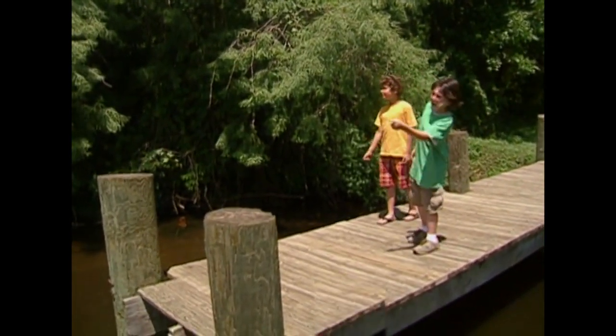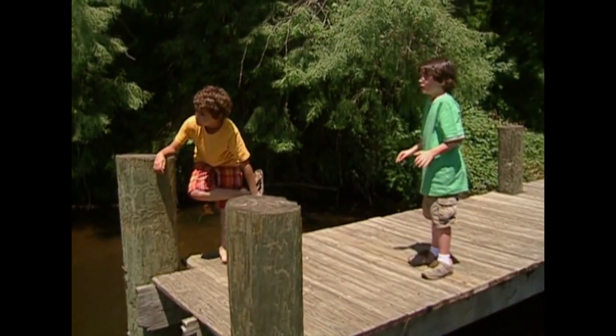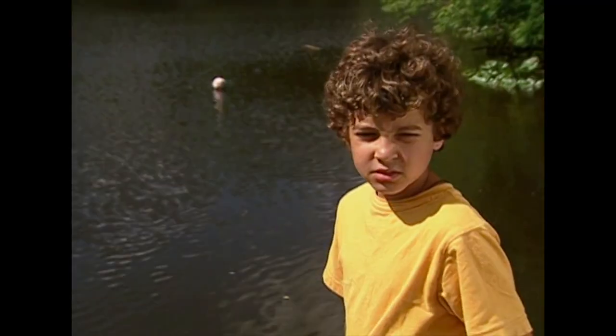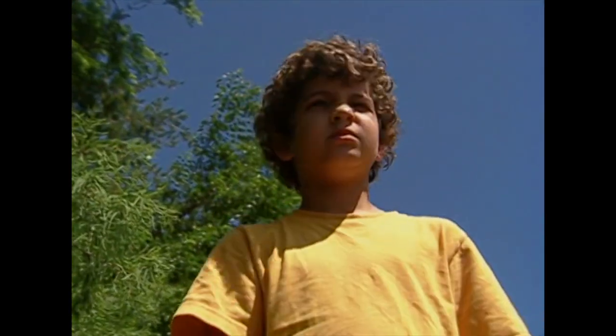Hey, look at that. What is it? Looks like a ball. I'm going to go get it — hold my shoes. No, wait. It's drifting further out. See that wood sticking up over there? There could be other ones under there that we can't even see. Besides, you don't even know how deep it is here. What is under there?